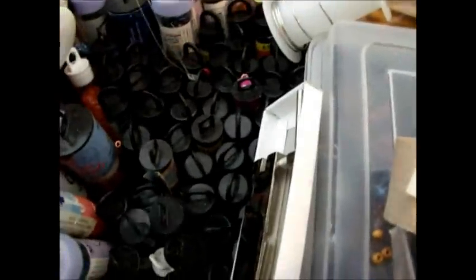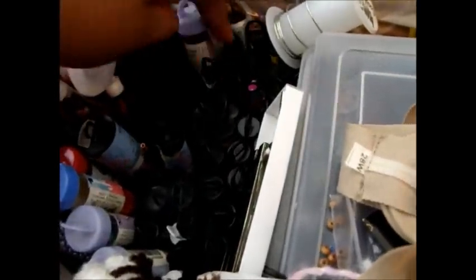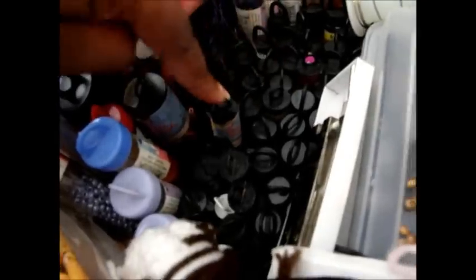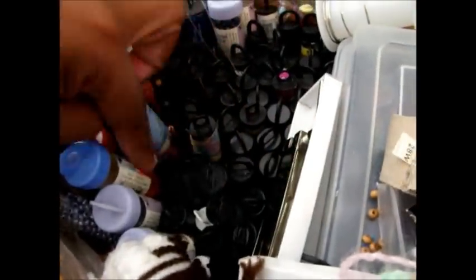There's more seed beads down here in smaller tubes. Counting them up - there are like 50 or so tubes of seed beads, just the small ones, not counting the others.